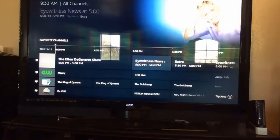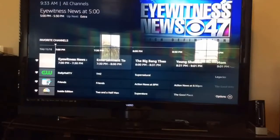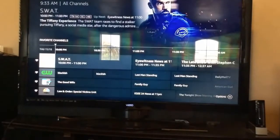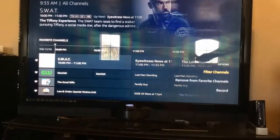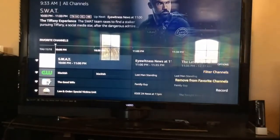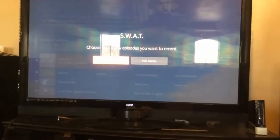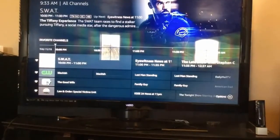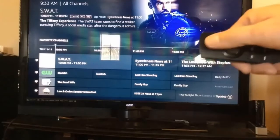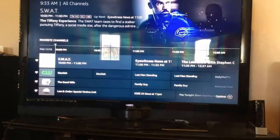Let's say I want to record SWAT on Thursday at 10 p.m. I press the menu button — that little align button — and I can filter the channel, remove it from favorites, or simply click record. When I click record it asks: 'Do you want to record this episode or the full series?' So I can make it a series recording. You can also press the Amazon Alexa button and voice-command it — like say 'Go to Fox News' — though I haven't played with that yet, so that'll be another video.